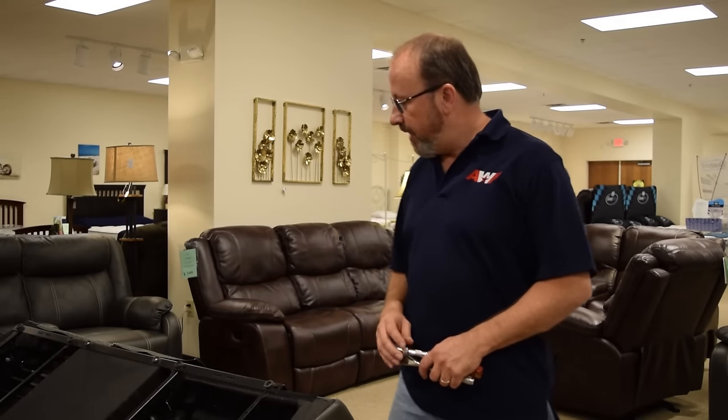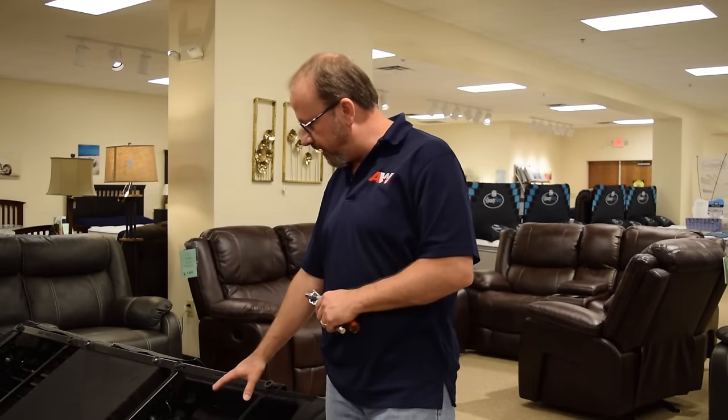Hi, I'm Mark with American Health Style Furniture. Today we're going to show you how to perform maintenance on your reclining mechanism release trigger. Basically what you'll need to do is take your sofa, love seat, or chair and turn it on its front — flip it over so you have access to your mechanism.